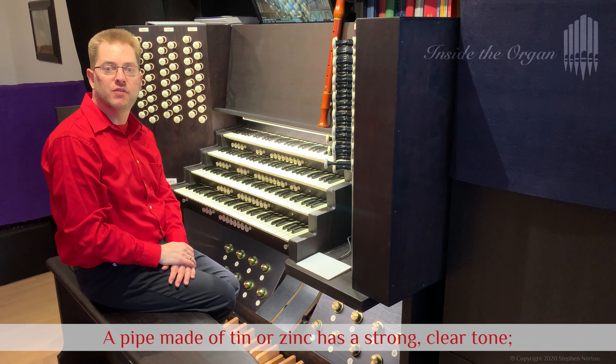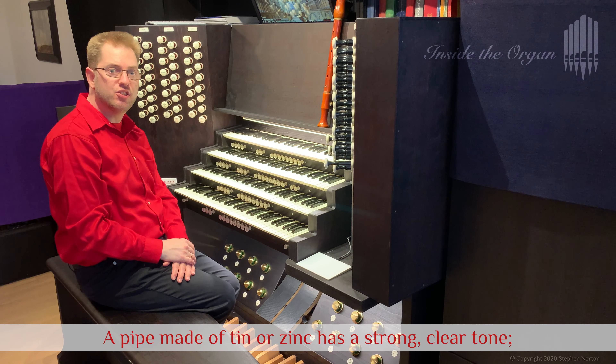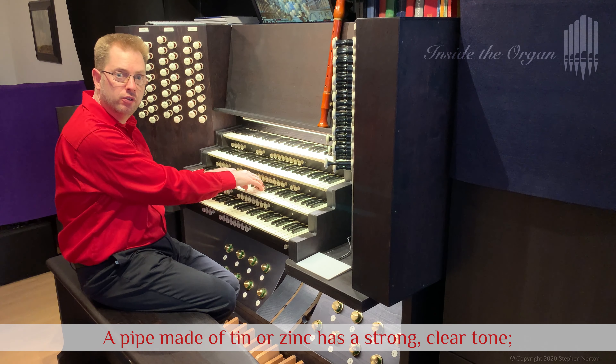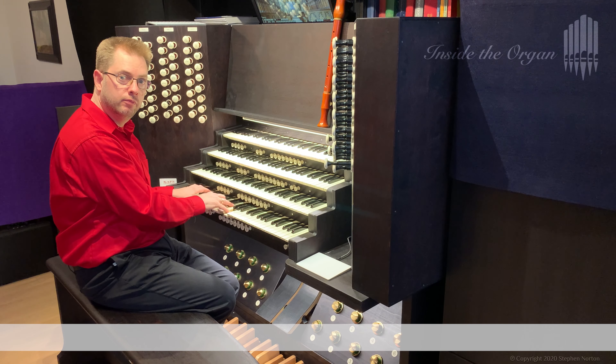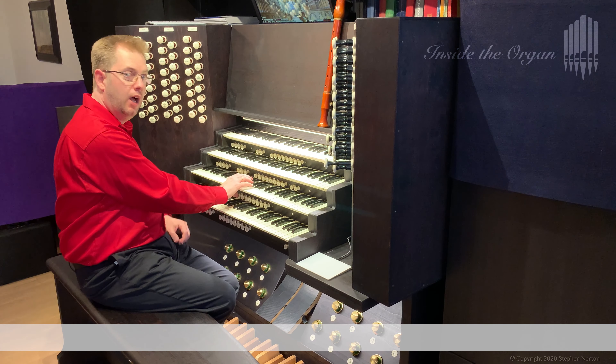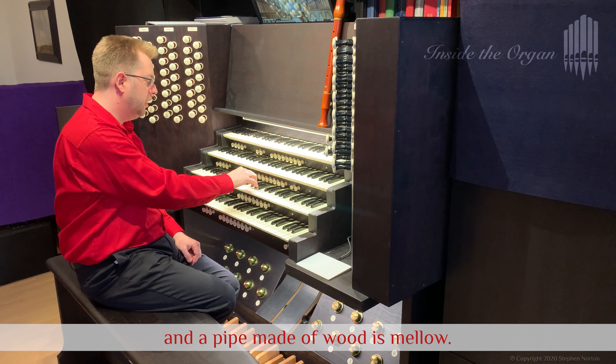A pipe made of tin or zinc has a strong clear tone. A pipe made of lead is more gentle. A pipe made of wood is mellow.